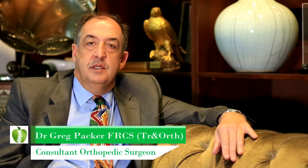Elbow replacement, or elbow arthroplasty, is generally required for one of two conditions. Like many arthroplasties, it's commonly performed for degenerative changes within the elbow, i.e. osteoarthritis, or for inflammatory arthritis within the elbow, such as rheumatoid arthritis. The other common condition for which elbow replacement is required is following trauma, as some forms of fracture around the elbow are better treated by means of primary replacement, rather than trying to fix the fracture, particularly in the presence of elbow arthritis.